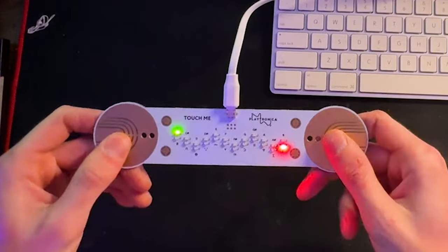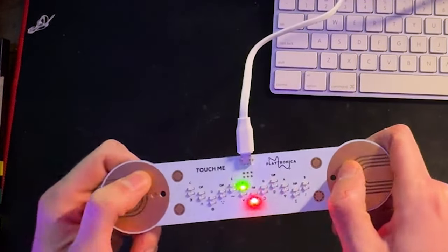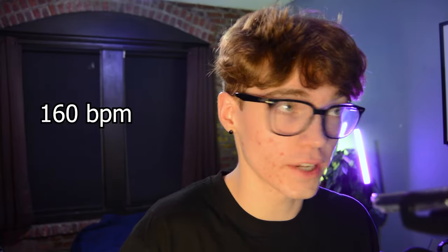Here's what it sounds like with 16th notes. I have it set to 160 BPM for anyone wondering. So now we're getting more musical — but let's hear how it sounds with a drum beat.